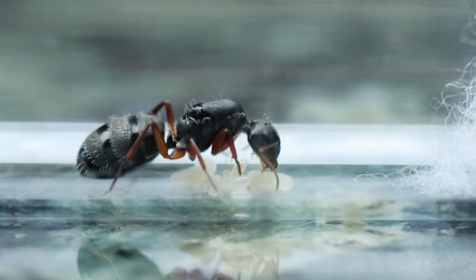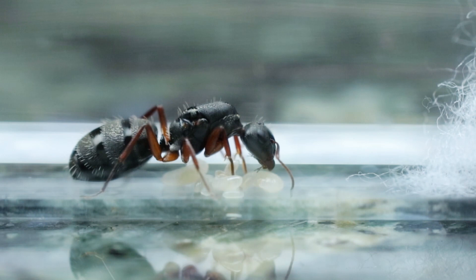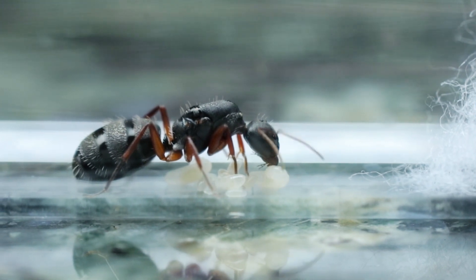Secondly, your colony will also need a protein source. The proteins are mainly used by the larvae and the queen. The larvae uses it as a growth source because they use the proteins to build their body, and the queen uses it to produce and lay eggs.